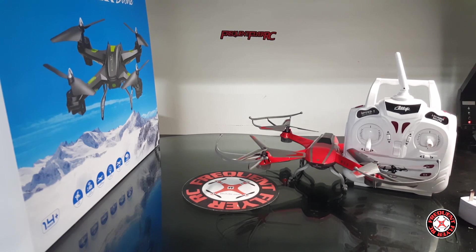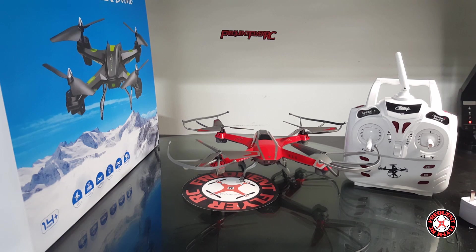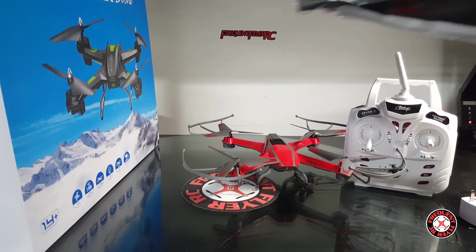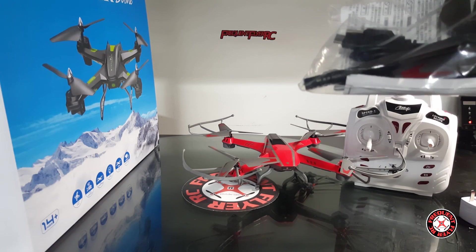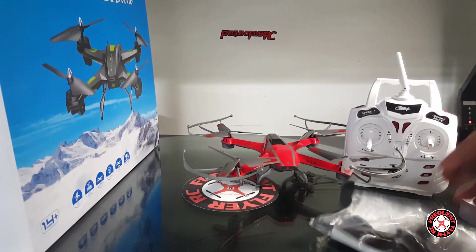Hopefully it's on the same protocol so we can have deviation with this thing, and hopefully it flies like the Skydreamer Plus, because the Skydreamer Plus is an awesome flyer — or those little air fighter quads I have, they fly great too. So if it flies like those, it's a winner for sure. We have an extra set of spare props and a USB charging cable — looks like a micro USB charging connector.